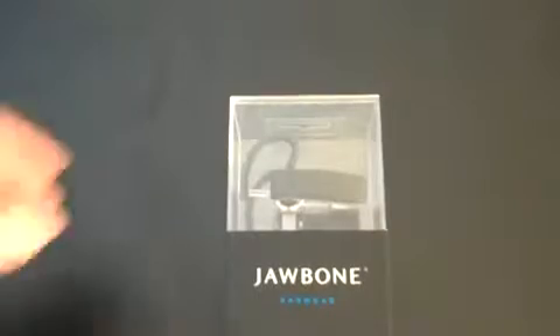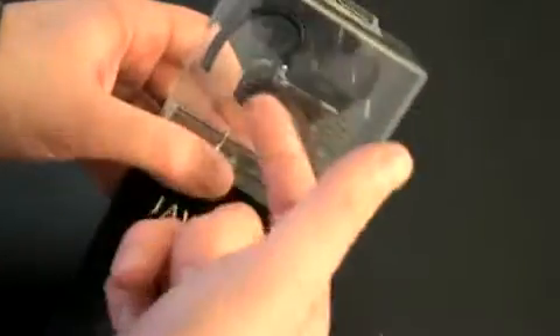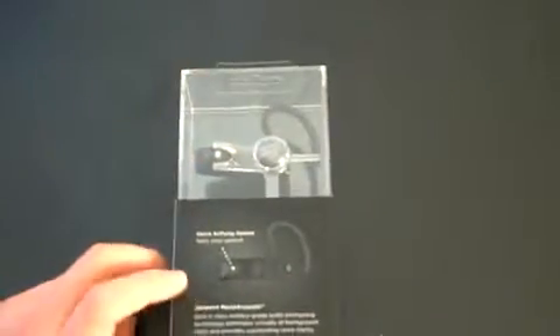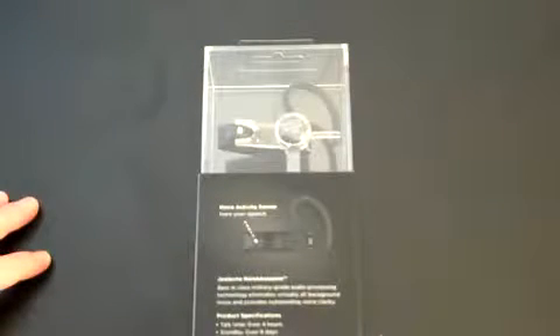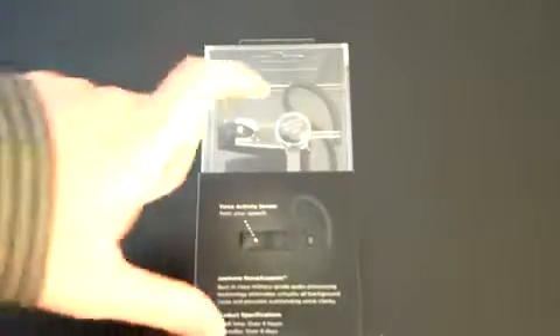Let's do the usual unboxing and take a look around the box. Jawbone earwear — it's in soft plastic and you can see it suspended up top. On the back: voice-activated sensor, feels your speech, Jawbone noise assassin. Best-in-class military-grade audio processing technology. Eliminates virtually all background noise and provides outstanding voice clarity. Talk time over four hours, standby 8 days, range at least 33 feet, and supports Bluetooth 2.0, 1.1, and 1.0.